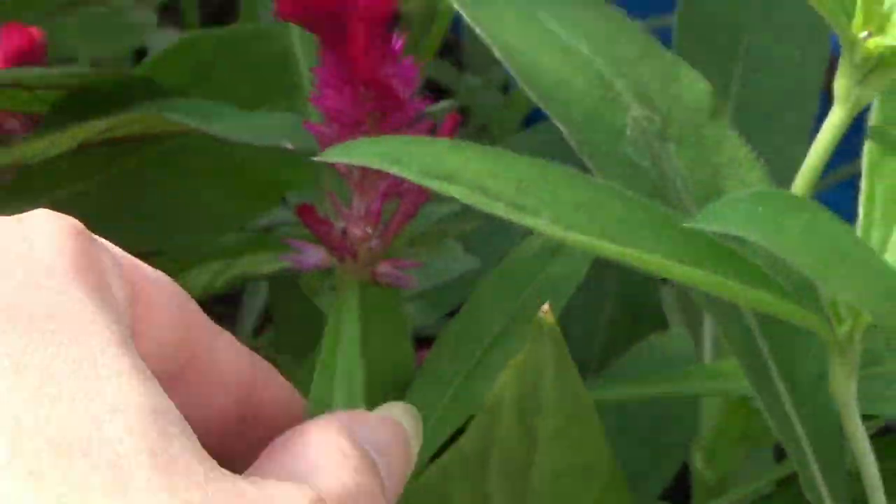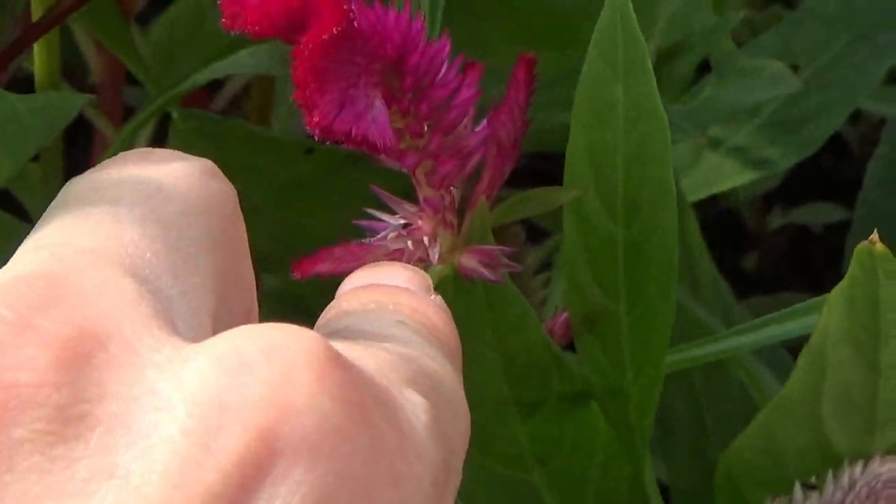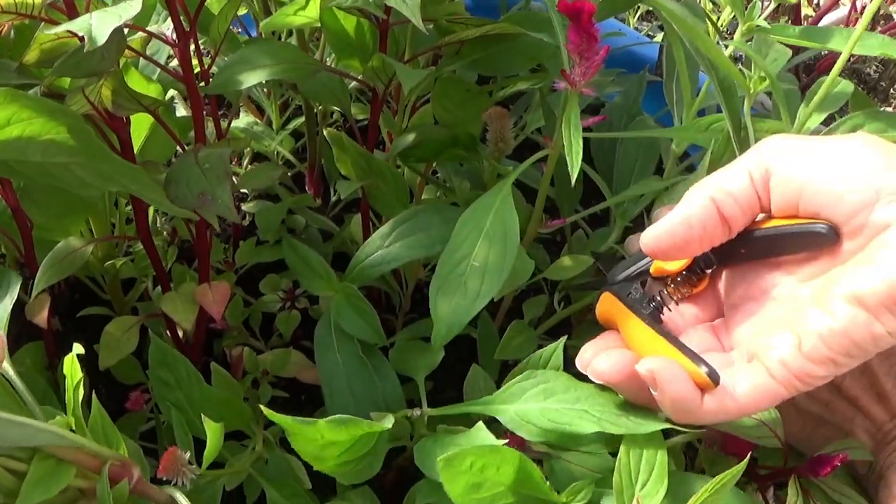Now these little ones over here — aren't they too small? No. See, they're opening. They have the little flowers here that are opening, so they're definitely ready to take. If you let them go too long, they go to seed.